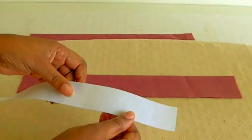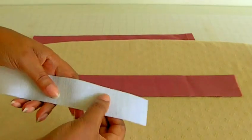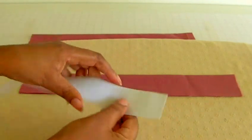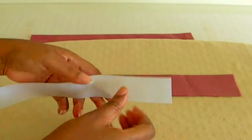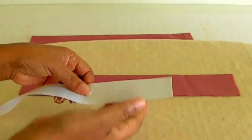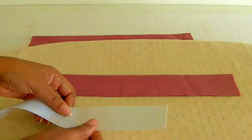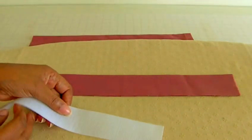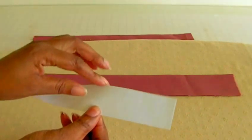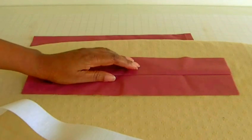This is the belt stiffening, also known as buckram. It has an adhesive side — the other side has glue on it. It's quite rigid, and what you need to do is make sure that when you are putting it down on your fabric, it's glue-side down. In order to do the covering for your belt, you will need fabric that's going to be twice the width of your buckram, plus seam allowance.